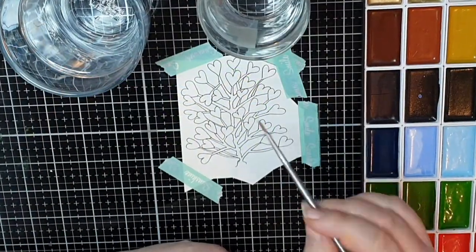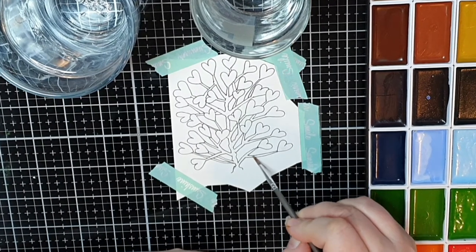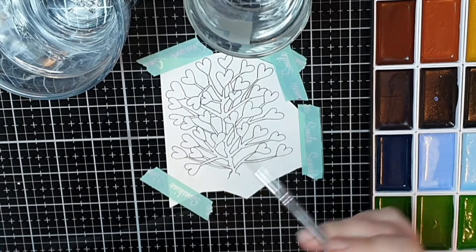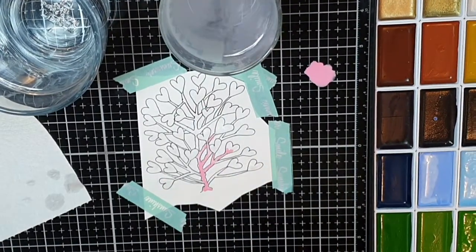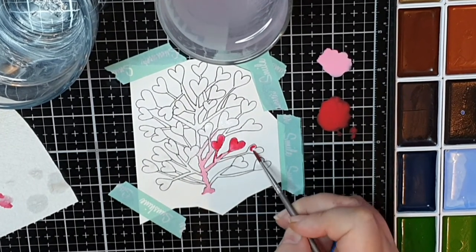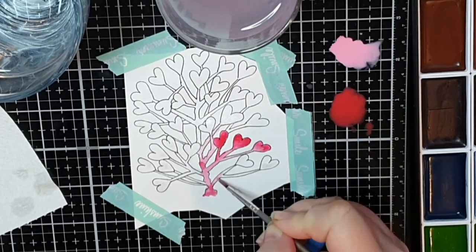The next flower is this bush of tangled hearts and I give it a generous coat of water first. Then I colour it with a light pink and lots of water, so I can drop in the darker pink and let them blend on their own — but I help the blending along sometimes with more water and light pink.